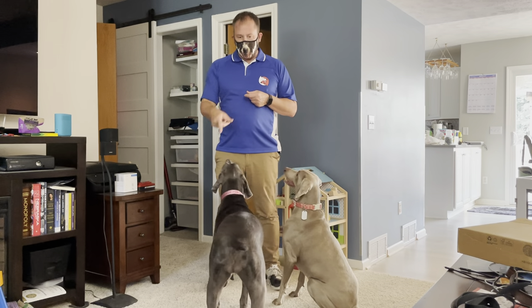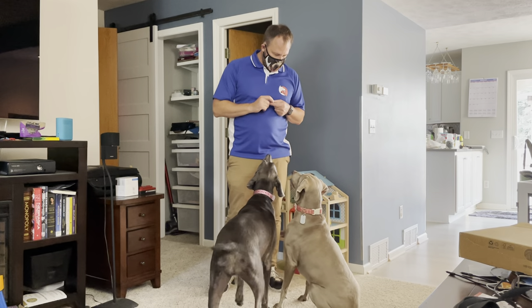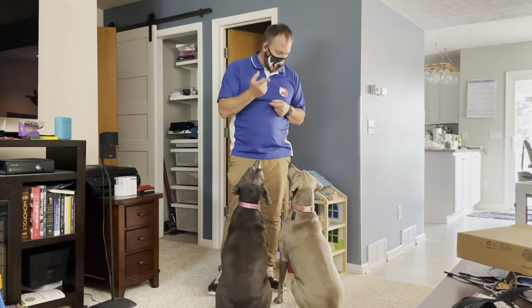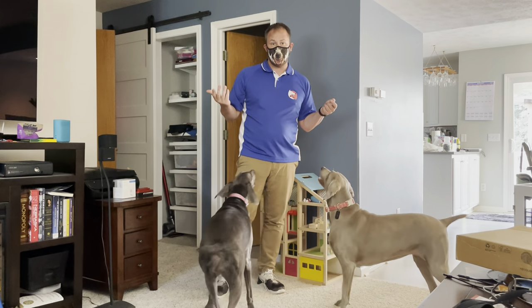All right, here with Juno, who I've been referring to as Jordan, and this is Zoe. In this video, we're going over some tips that you can use if you have a dog that has difficulty paying attention to you.